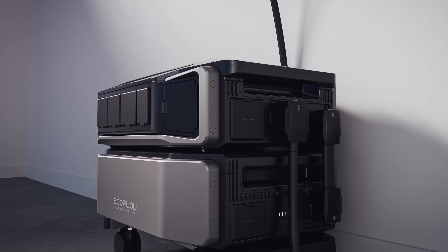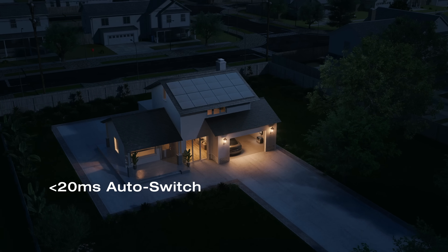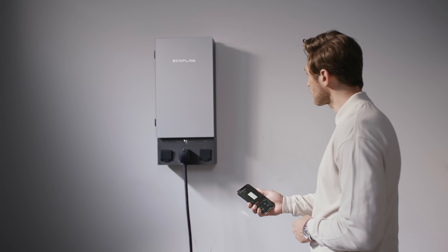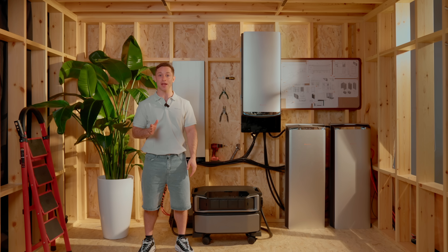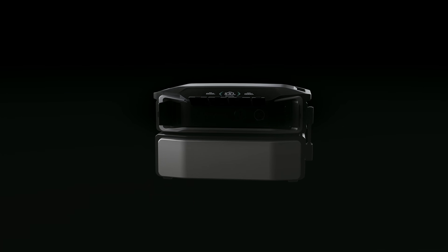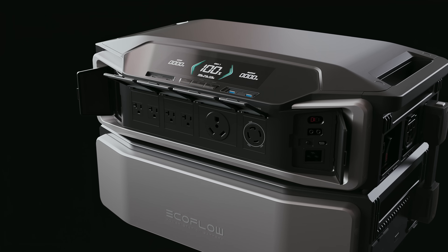Now let's get into how smart they really are. Delta Pro Ultra, paired with Smart Home Panel 2, gives you a full suite of features: automatic switchover in under 20 milliseconds, load prioritization, and real-time control from your phone. You can monitor your usage, schedule when things run, even check in remotely while you're away. And if you're not using the Smart Panel, no problem — it still works great as a standalone system. Just plug your devices straight into Delta Pro Ultra, no setup, no hassle.